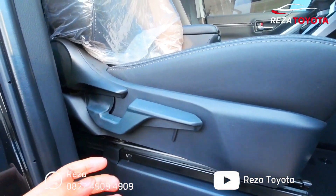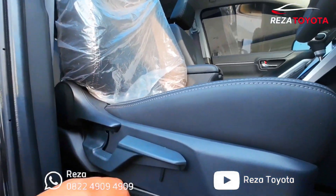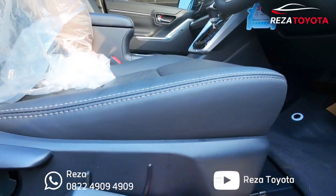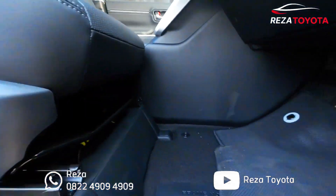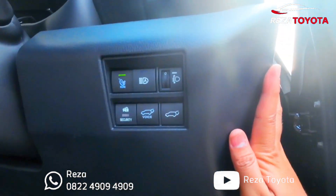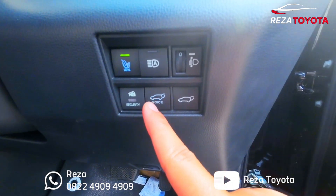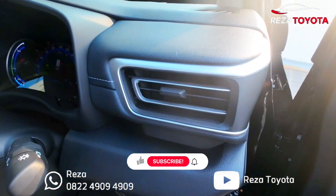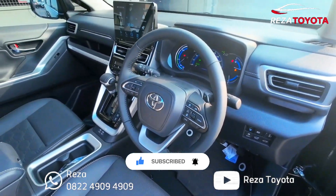Kiri dan kanan, bagian bawahnya ini tempat penyimpanan tambahan teman-teman, dan di bawah ini ada speaker. Untuk pengaturan kursinya ya — ini untuk maju-mundur, senderannya, ini untuk kompas-nya teman-teman, bisa kompas ya, naik turun. Lalu di sini ada tempat buat kartu bensin, ada yang bisa pengaturan nano-ion, lampu untuk naik turun lampu utama, ini untuk voice command, pengaturan pintu belakang bisa di auto juga. Ini tempat sirkulasi AC kanan, tempat penyimpanan tambahan, ini model setirnya ya.